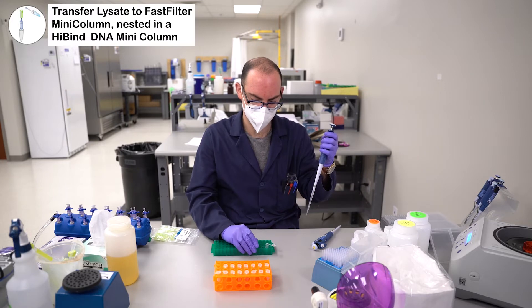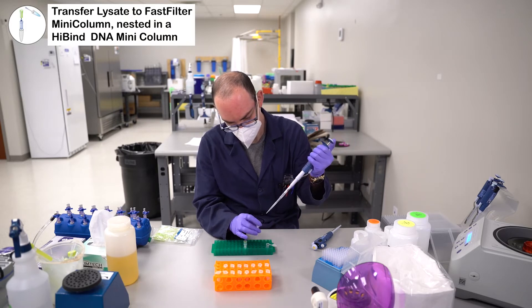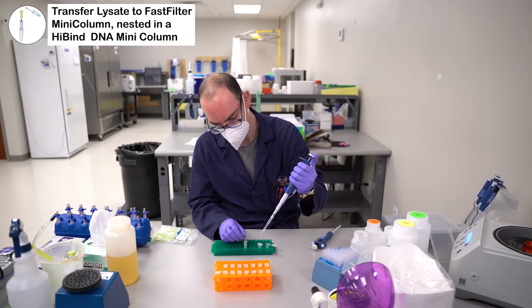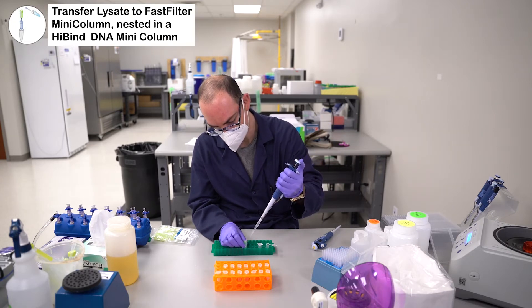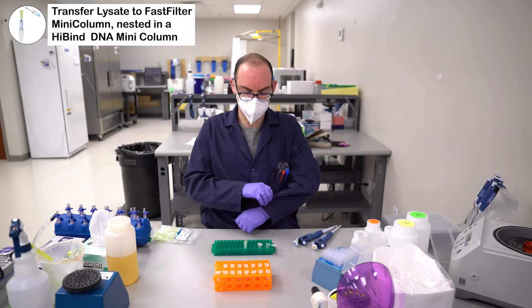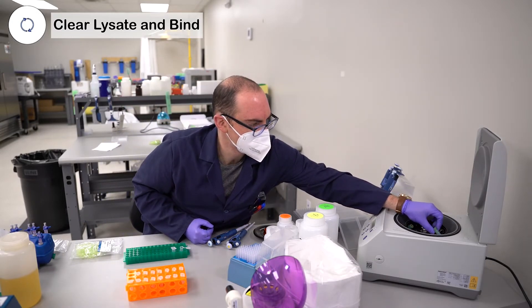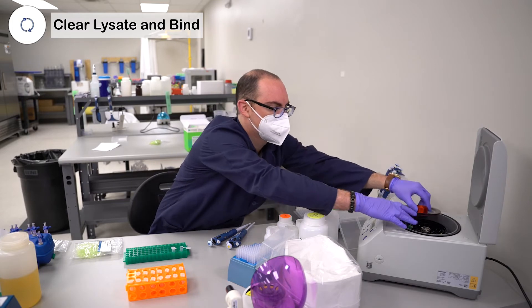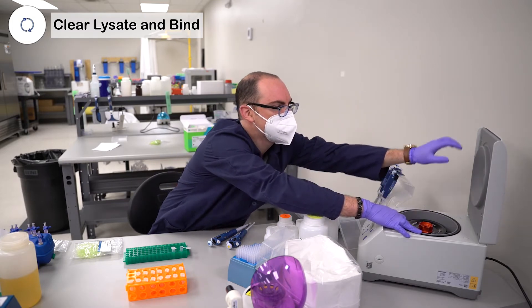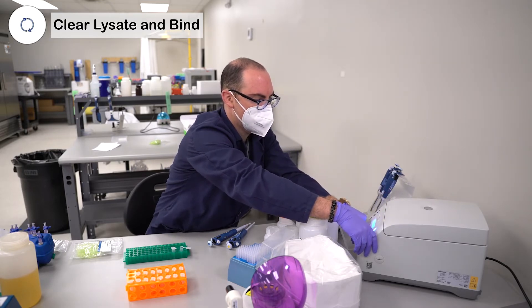Then you're going to take the uncleared lysate from your tube. It's not going to look clear at this point — it's going to look cloudy and chunky with the particulate. You're just going to pipette it directly into the fast filter tube. Take the filled column, put it into the centrifuge, make sure to lock it up, and let that spin for one minute at 13,000 Gs.